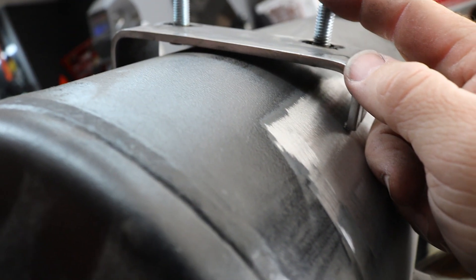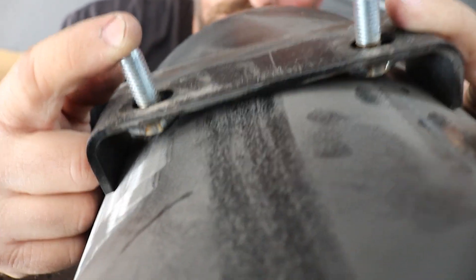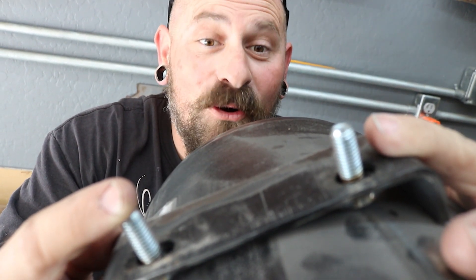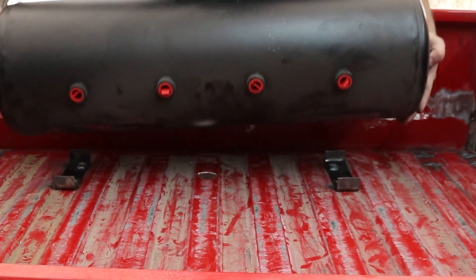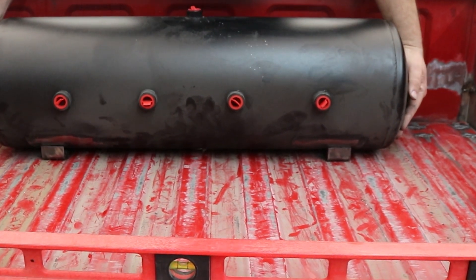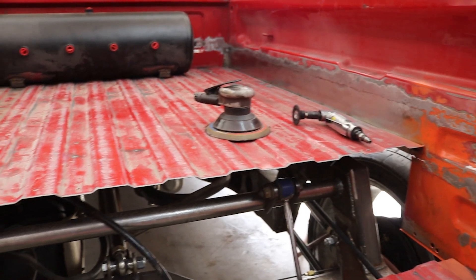We thought that the tank needed more low, so here we are. When you lower things, you lower everything — you've got to lower everything. Tanks welded, the sides are ground, everything's looking great.